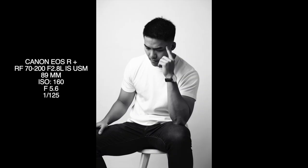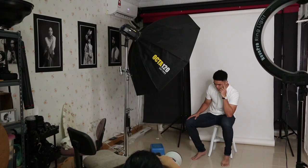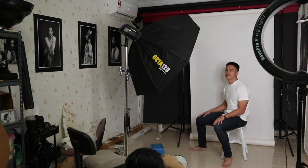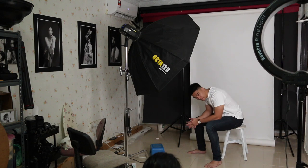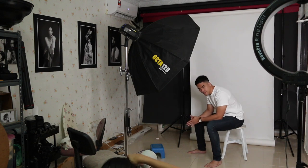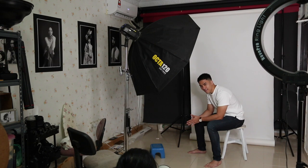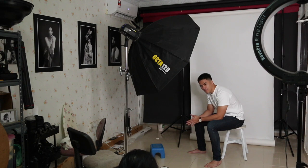An important thing to note when posing a model for sitting or standing shots: try to arrange the light towards the back side of his face, with the face always turned toward the light itself. Don't ask the model to move backwards or too far from the lighting, because it would cause the face to not be lit significantly enough, and it won't create the mood or feeling you need.